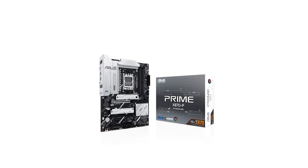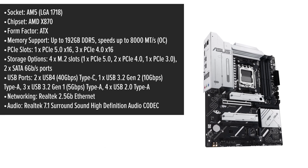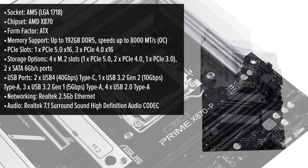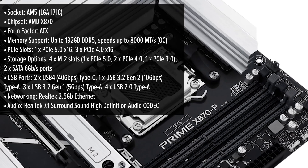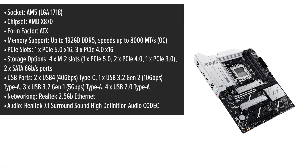The Asus Prime presents a sleek, minimalist design with a black PCB complemented by brushed silver heatsinks and thermal shielding, making it a versatile choice for various build aesthetics. Its ATX form factor ensures compatibility with standard cases, providing ample space for components.